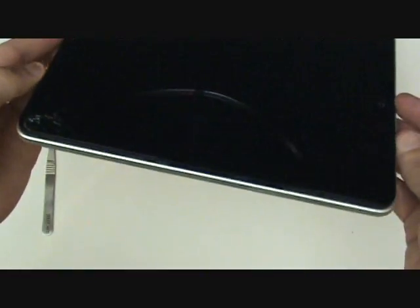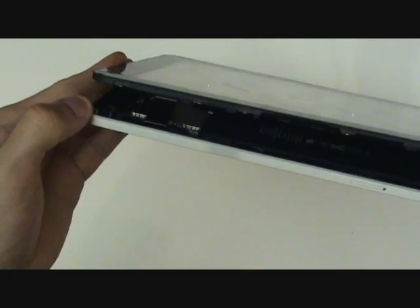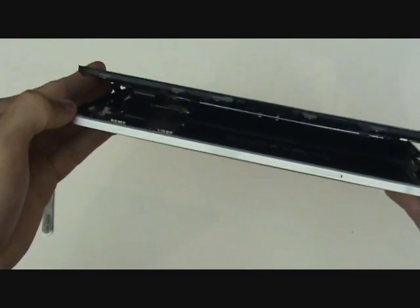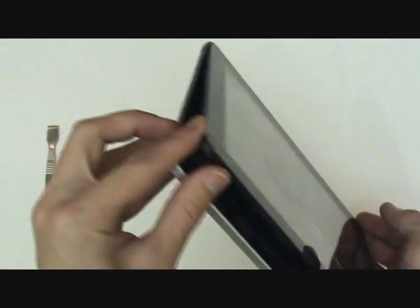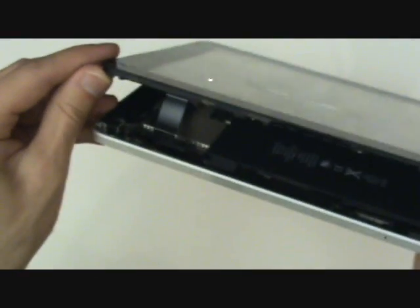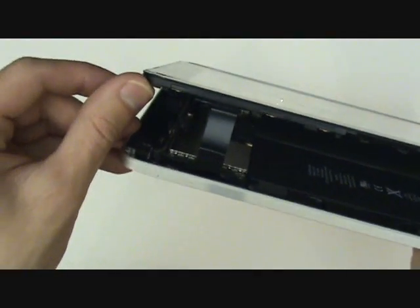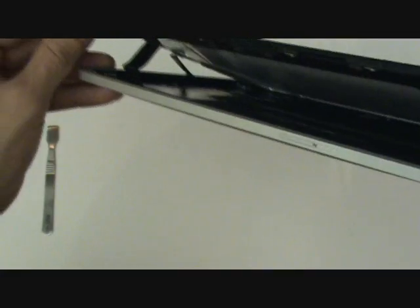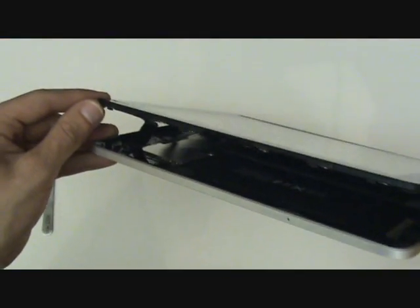Once we've freed all the clips, we'll want to open the iPad screen on an angle from the side of the SIM tray. This will allow us access to a total of four cables in the 3G and three in the Wi-Fi, the difference being the 3G antenna. These cables will need to be removed so that we can lift up the screen assembly. This is a very important step, so we're going to give you detailed close-up video showing you how to remove each of these cables.